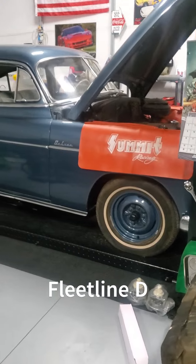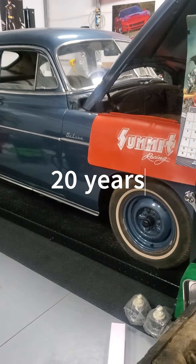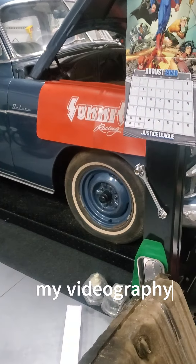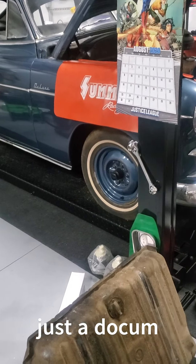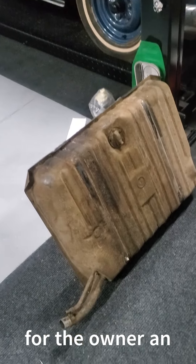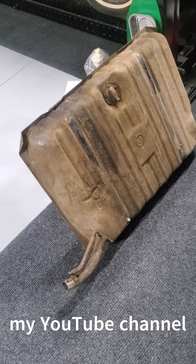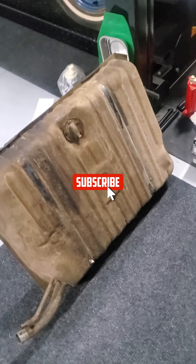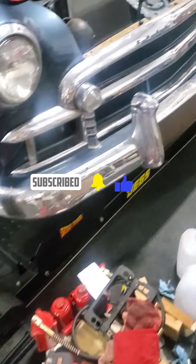A little progress on this car — a 1950 Chevrolet Fleet Line Deluxe, straight six, three speed on the tree. This is the gas tank; it appears to have been the original fuel tank, full of rust. You shake it up and it sounds like a salt shaker.